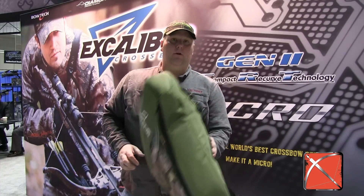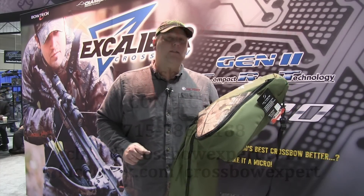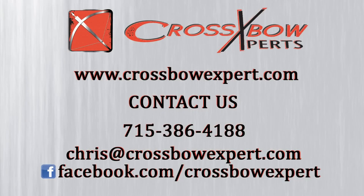It's also got a shoulder strap so you can carry this case into the bush. A lot of guys like to carry their crossbow in the case when they go into the woods, if they're going to hunt in a blind or something like that. So it's got those features built into it. It's the Octane Crypt case, and it's perfect for your Micro crossbow. You can find it at CrossbowExpert.com.